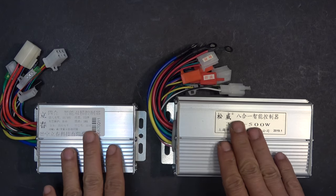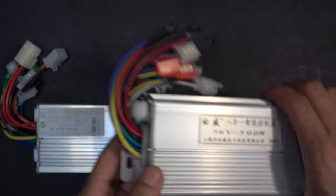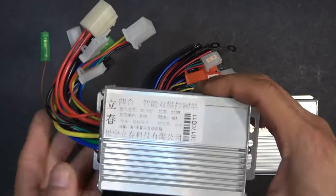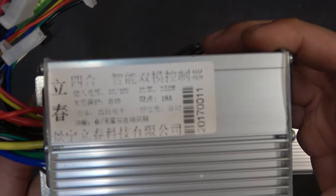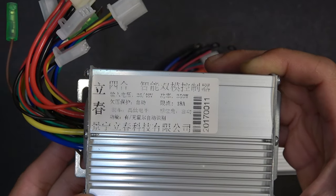Today we'll show you how to connect a brushless DC motor controller to your electric bike or electric scooter. What I have here is a 36 volt brushless DC controller I bought from eBay. It's quite cheap — costs about $16. So that's very cheap.